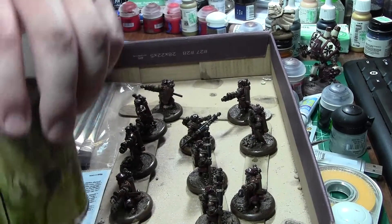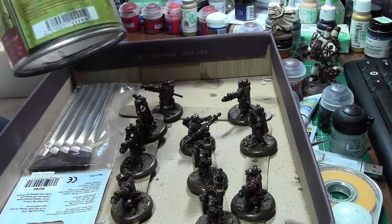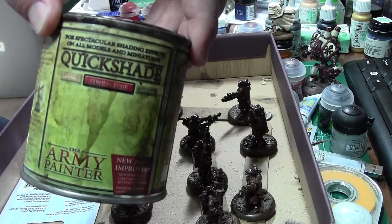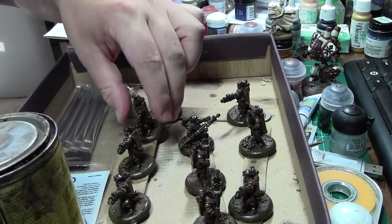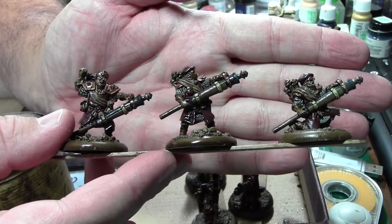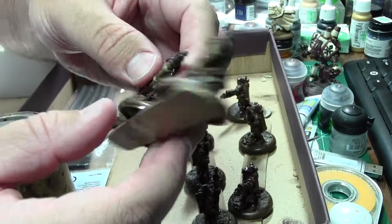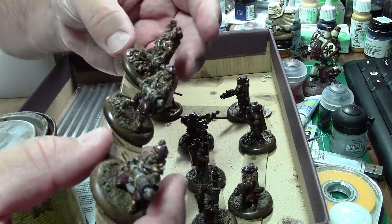Hi guys, welcome to the Play It Painted — day three for me, well, video three. It's actually like the second week into it. You can see I've got my heavily used Quickshade can, which is actually still about two-thirds full and has gone through hundreds of models. I've gotten the Quickshade onto my Rocketeers — Redeemers, I think — I always forget to look that up until I start my video.